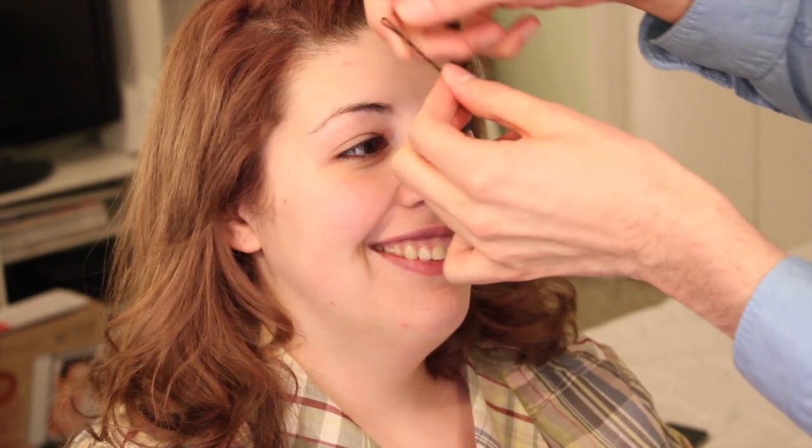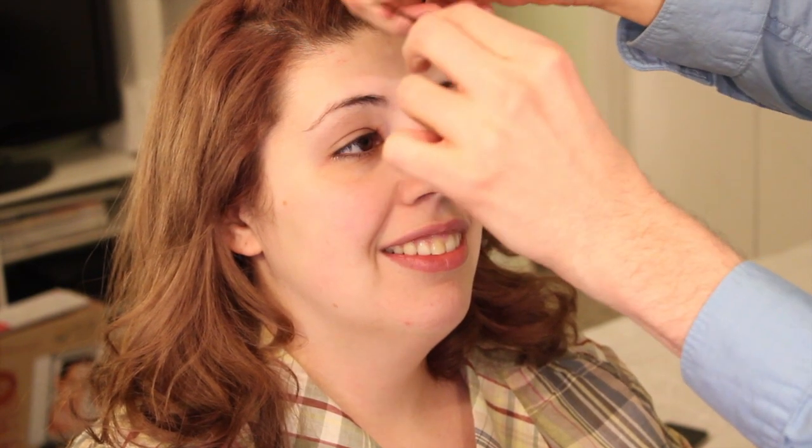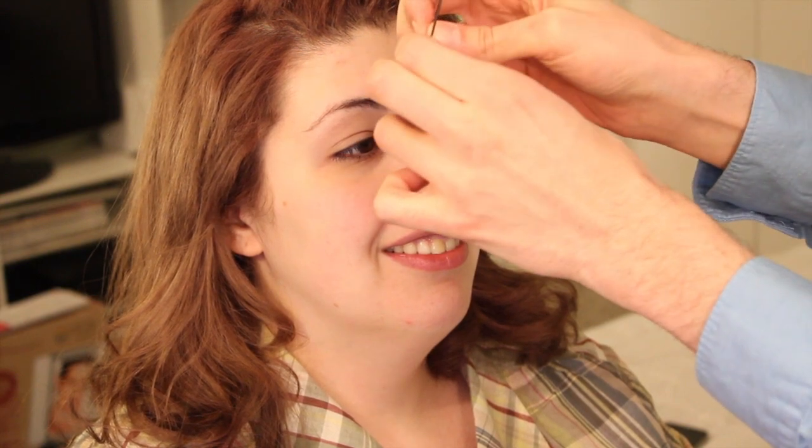So this might be like — you might be like 'duh, I'm not an idiot' — but when you're putting in a bobby pin, this is the part that goes against your head: the wiggly part. And the flat part goes on top of your hair. Mind blown — yes, really!